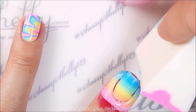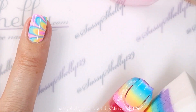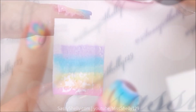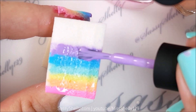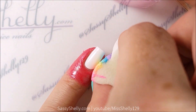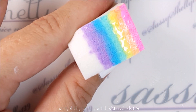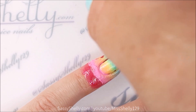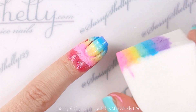I like to dab the last color at the tip because it kind of wears off at the tip sometimes when you're trying to make a gradient — just do a little extra dab there. For the pinky nail, I'm squishing the sponge down a little bit because my pinky nail is shorter and I needed to fit the whole rainbow on there, so I gave it a little squish before I stuck it on, and it worked.